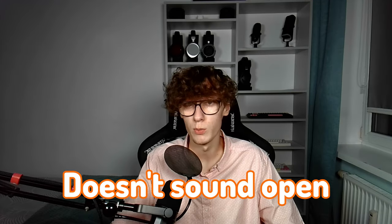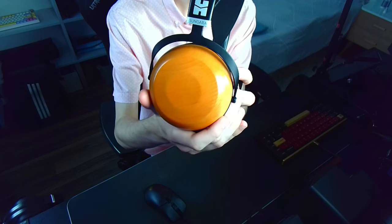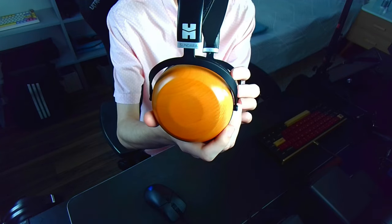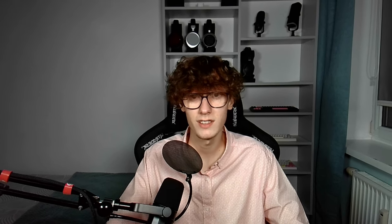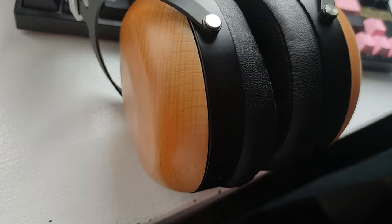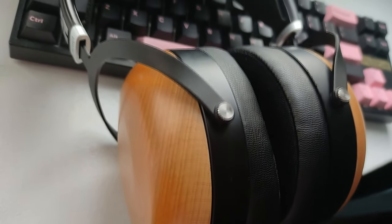HiFiMan states that the Sundara Closed Back has a huge soundstage. I cannot disagree with that — well, maybe it's not huge, but still fairly large, especially for a closed-back. Closed-backs usually tend to sound a bit more intimate than wide, so I was pleasantly surprised. However, it doesn't sound very open. There are headphones that sound much more open throughout the frequency range than the Sundara Closed Back. Sound separation is at an acceptable level — nothing more. In some more crowded mixes, sounds were slightly blending in with each other.